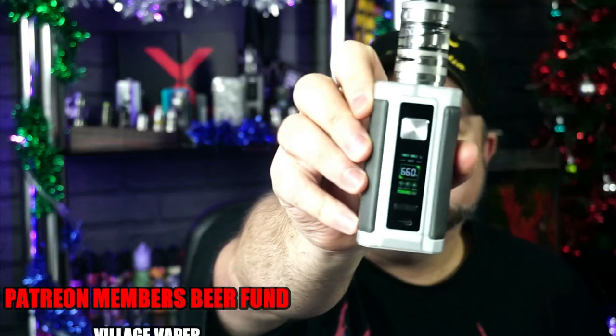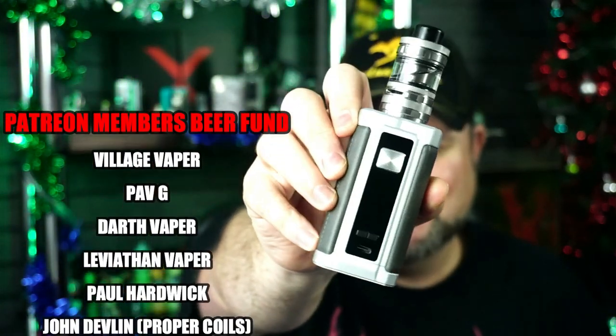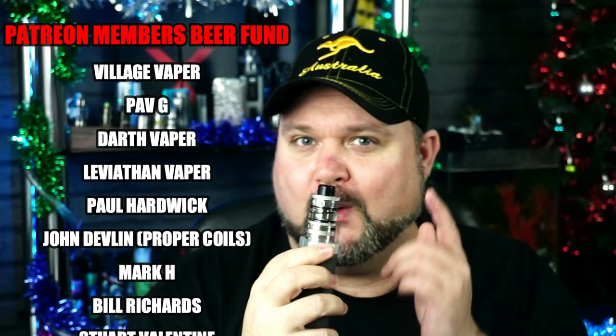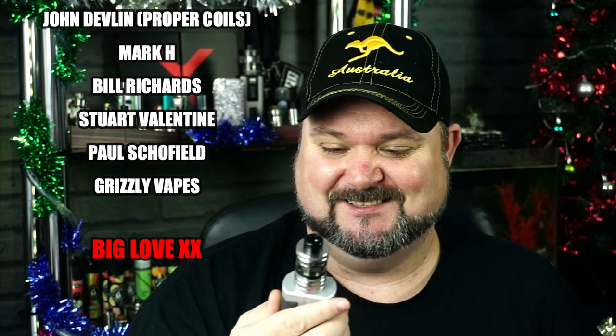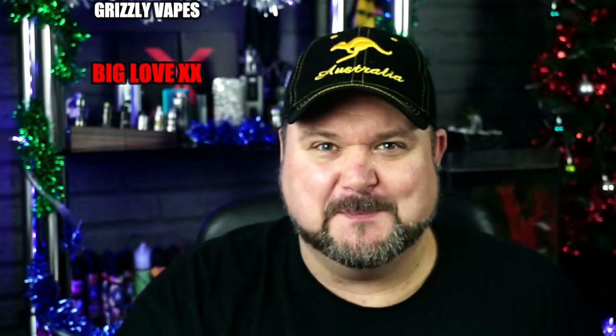Something a bit different than a pod system. Take a look at that - that looks really, really nice. Dual 18650, comes with the Guru Tank, and the Guru Tank's got a nice little interesting feature. Nice colour screen on there as well, and a bit of leather.